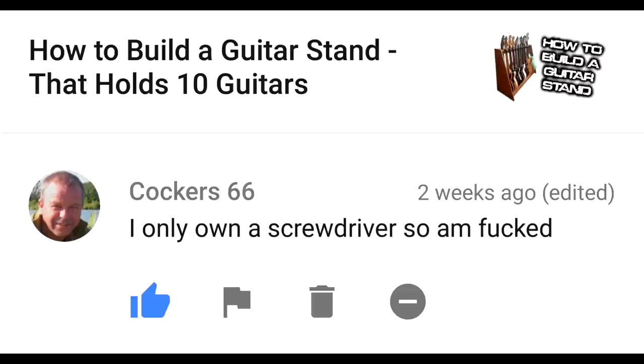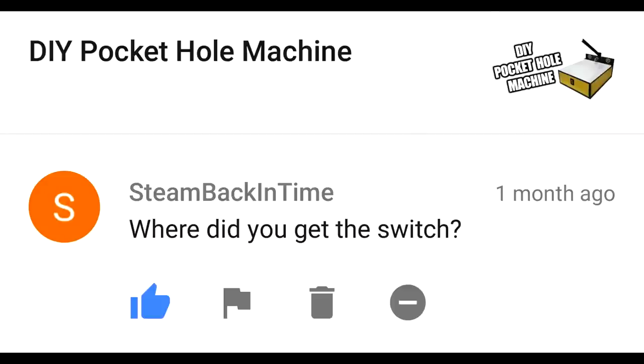However, there's a guy named LGR who goes out thrifting, buying crap at thrift shops, and he gets thousands of views — it's actually pretty entertaining. I only own a screwdriver, so I'm fucked. Yeah, you can't do much with that — you might want to invest in a hammer at least. Where did you get the switch? I got the switch on Amazon, it's about $7. It's a three-pole toggle on-off switch, so when you hit on, it stays on until you hit off.